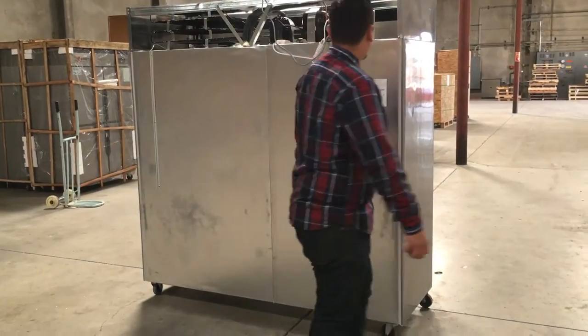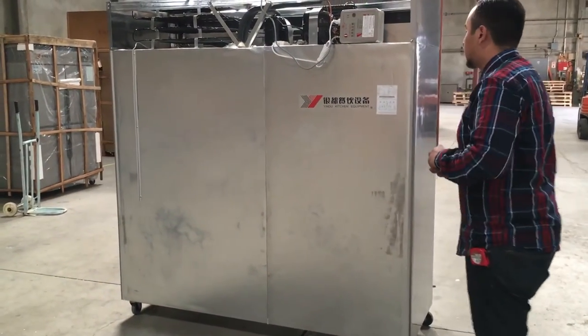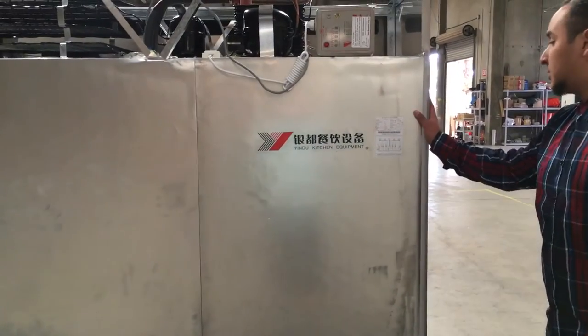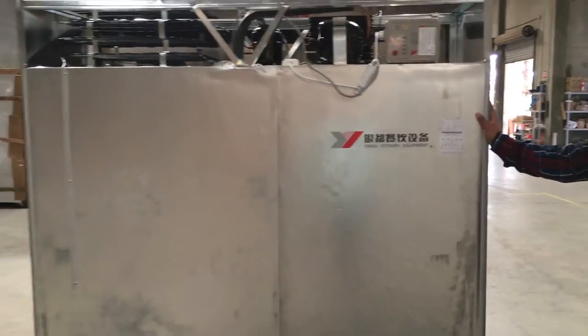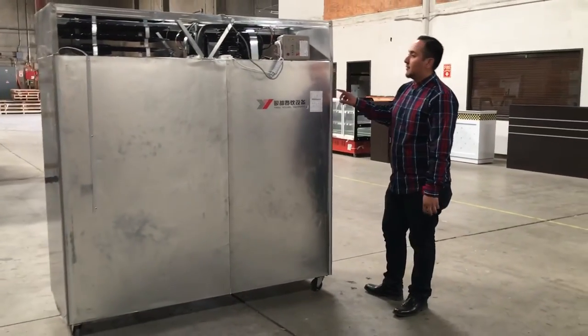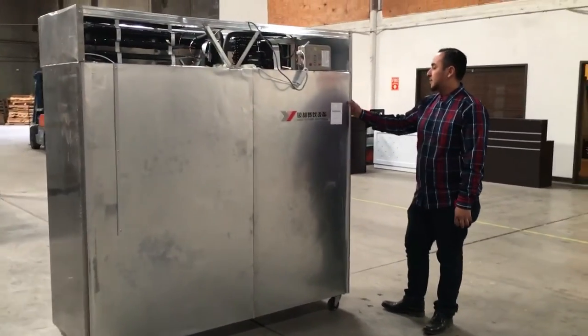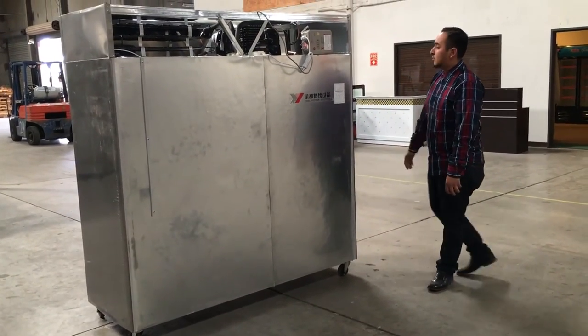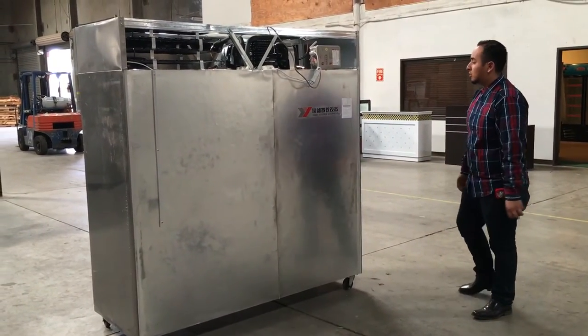The amperage for this unit is 6 amps. The weight on the whole unit is 380 pounds — not too heavy, not too light. The cubic feet for this unit is 46 cubic feet. The Freon number is R1348.